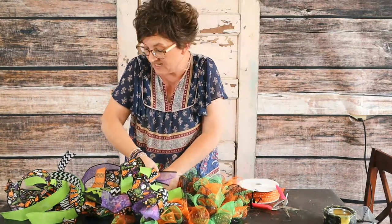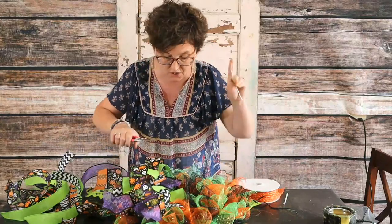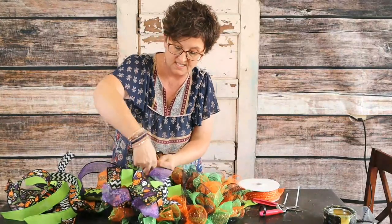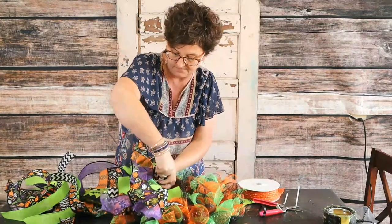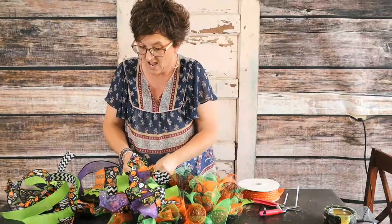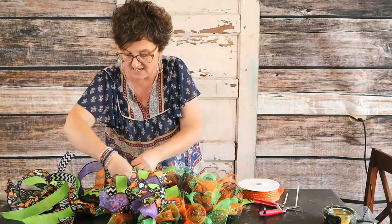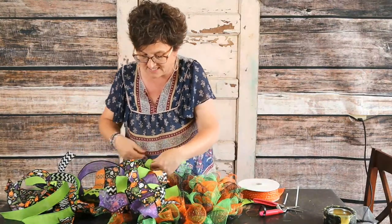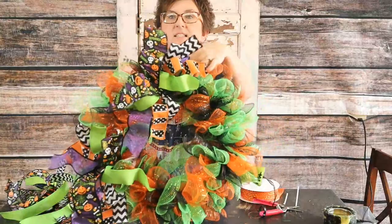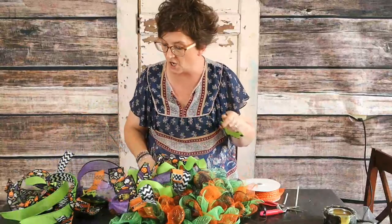Kathy Meeks asks if I'll use only the center wire on the wreath form — I did. If you want it fuller, you can absolutely go on all of the wires; I just used the center two. Rhea Norman says it would look wonderful with little fairy lights — it sure would. My only problem with lights is I want them to have a timer because I am never going to remember to turn them on or off, and then my batteries run down. There's my little added ribbon — see how much that little ribbon adds to that wreath?